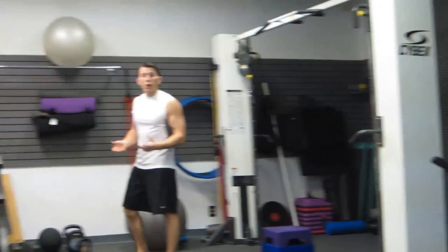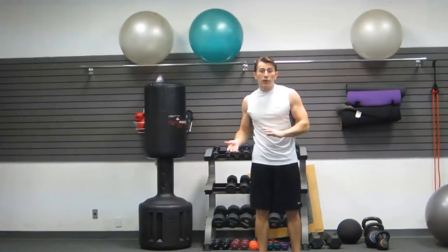The next thing we're going to do is a running interval. I'd like you to run one mile.